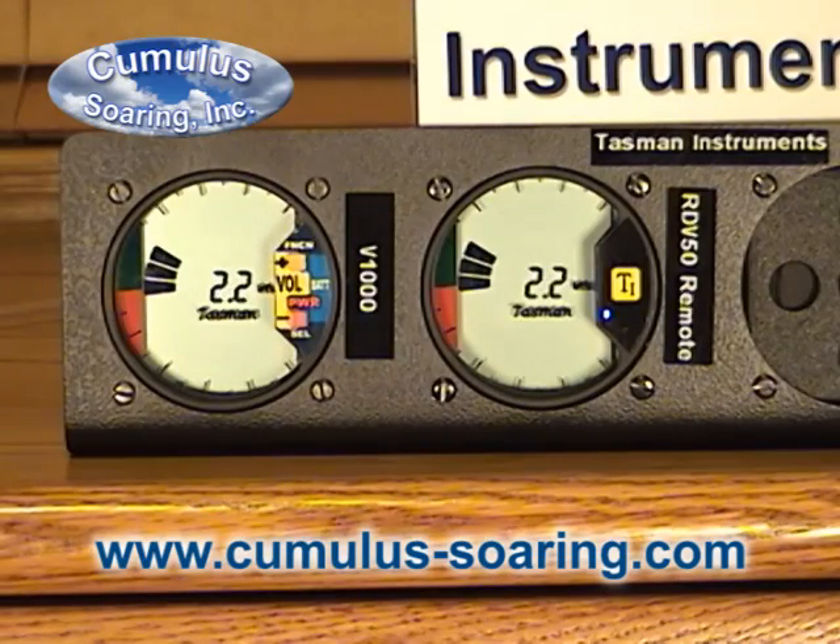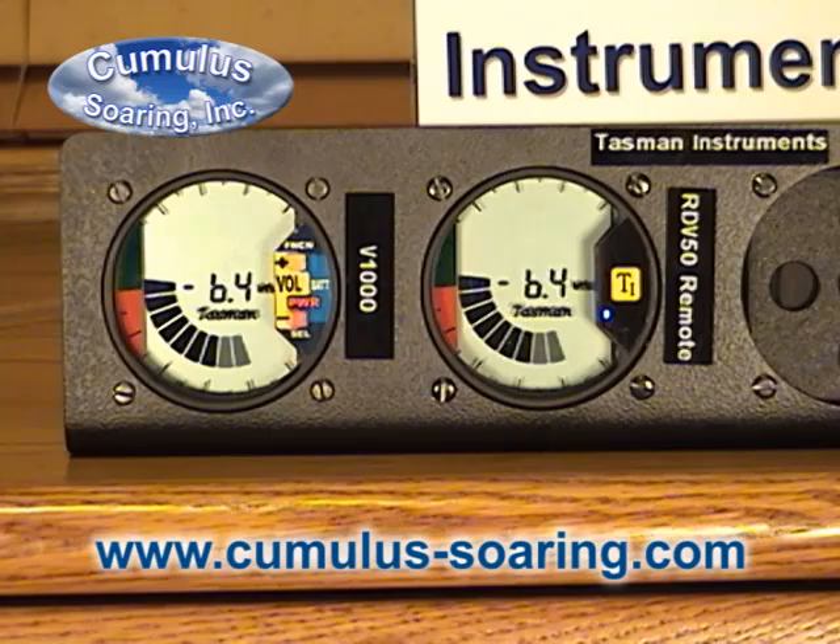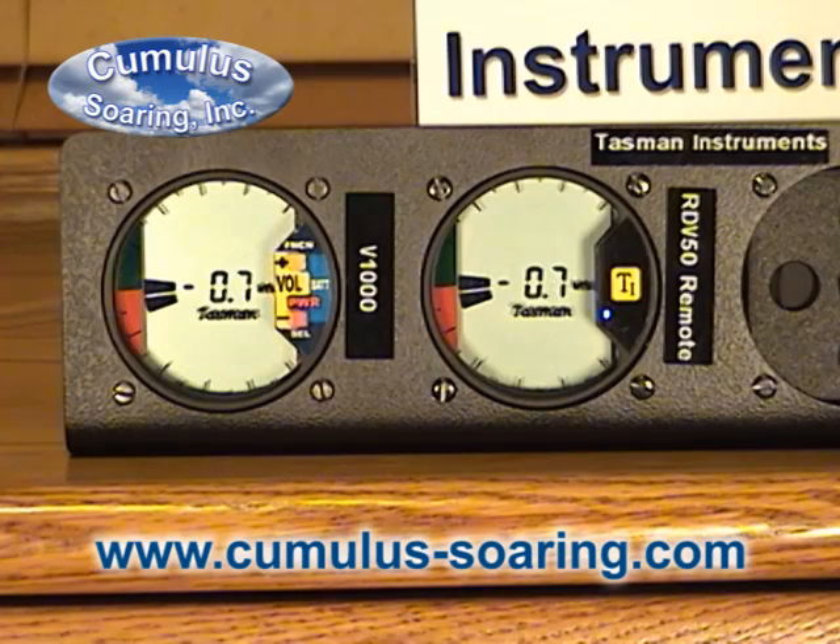So if I go positive, it has a normal positive tone. If I go negative, there's no tone from zero to two knots down. And below that we get a sync tone. Or you can have it with no sync tone, which would be T1.